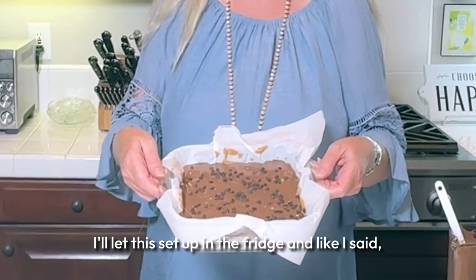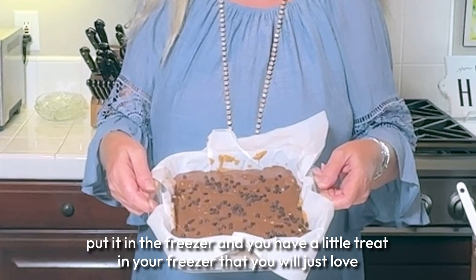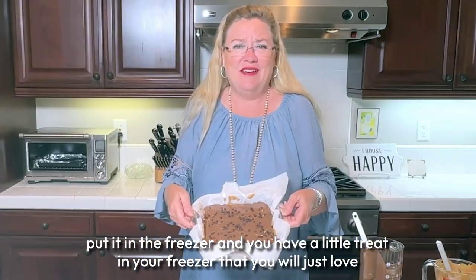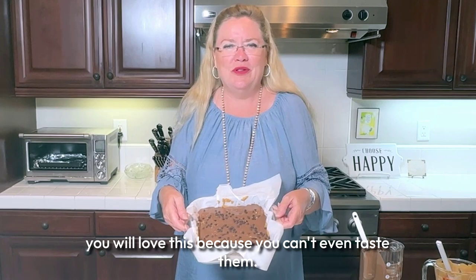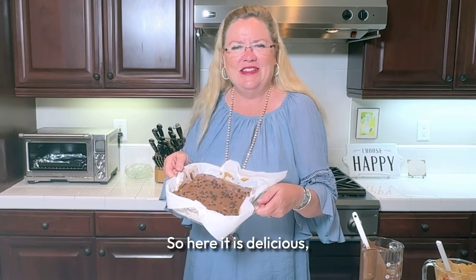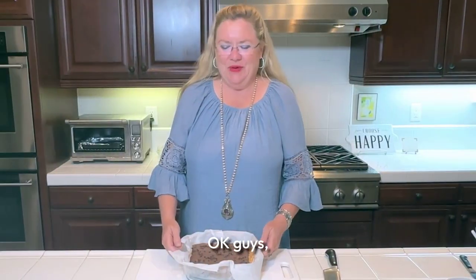I'll let this set up in the fridge and like I said, cut it into squares and put it in the freezer. You'll have a little treat that you will just love — even if you don't like dates, you will love this because you can't even taste them.